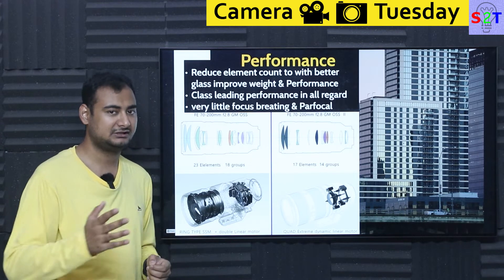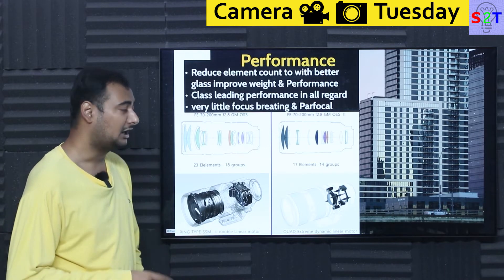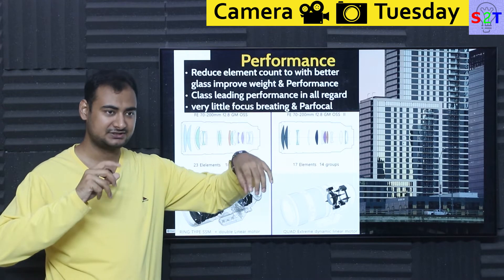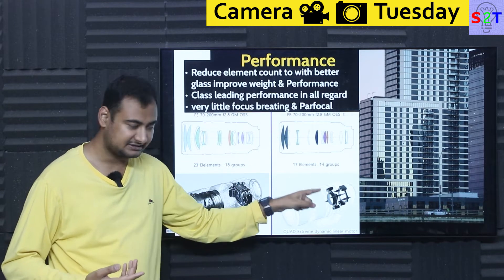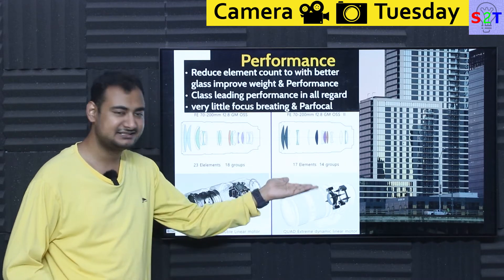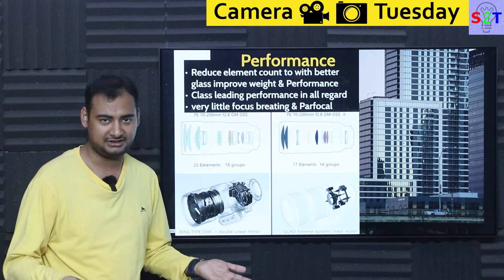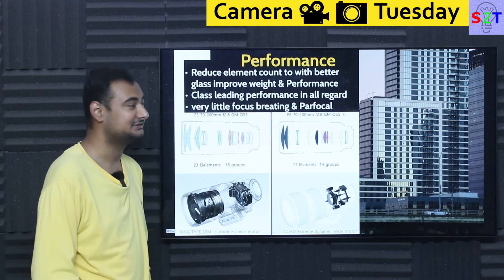Focus breathing is almost negligible compared to Mark I and very competitive against dedicated video lenses. It also behaves as par focal — normally you can't make a true par focal zoom without a counteracting mechanism, because zooming shifts focus. But Sony appears to be electronically compensating for the focus drift, so it behaves like a par focal lens. For videographers, many will simply say 'shut up and take my money' just for that par focal performance.